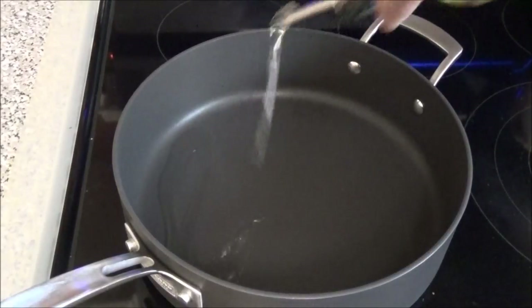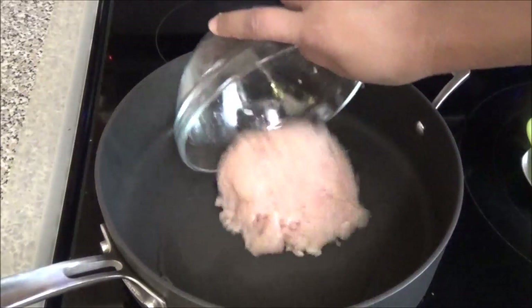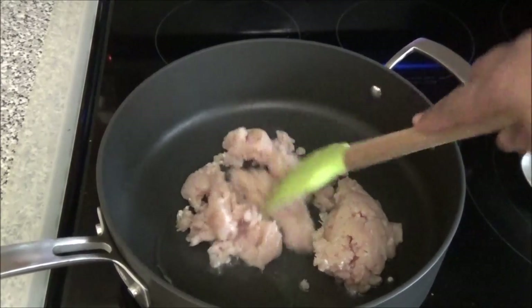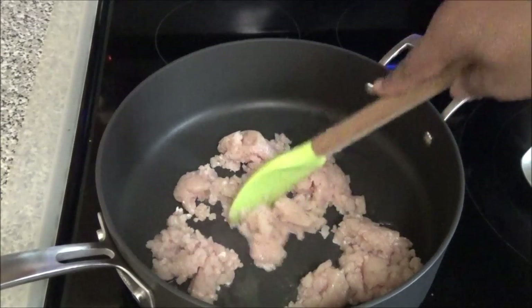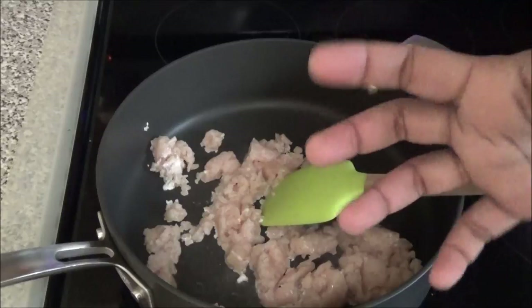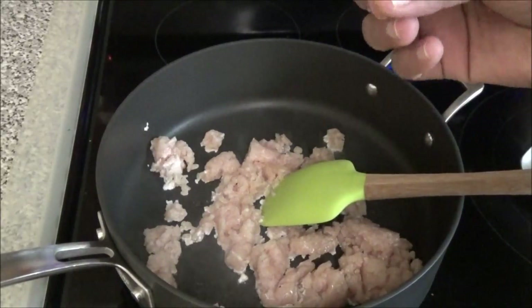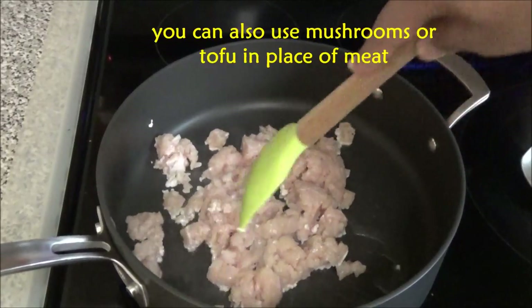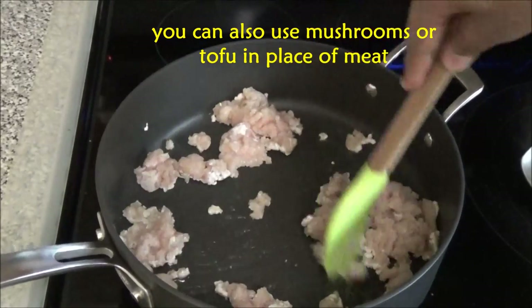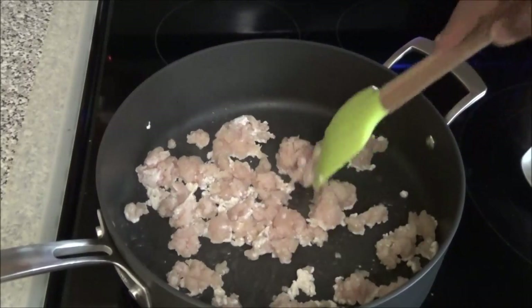Start by putting up a big pan to heat up, and add in a drizzle of oil. When the oil comes up to temperature, add in the minced meat and brown it. If you're vegetarian, you can use soya chunks — soak them and mince them up fine, or if using bigger ones, chop them up small so they fit into the peppers properly. You can also use brown rice in place of the pasta. Let the meat start to brown and then we'll move on.